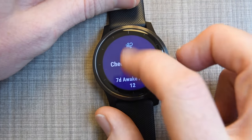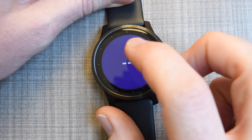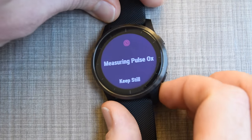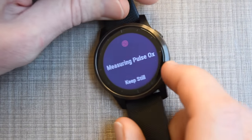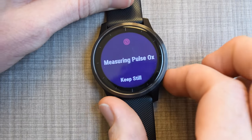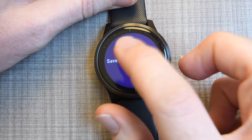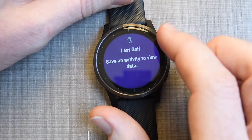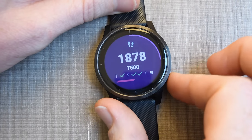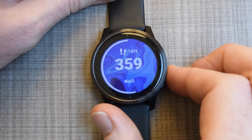There's also a breathing widget. This is Pulse Ox — you can go ahead and get that reading from the back. If I turn this over, you should see a red light, which is reading my pulse ox values. Going back, these are some of the widgets you can customize — I turned on the golf one just to show you, but I don't normally have it on. You can choose which widgets you want and don't want.